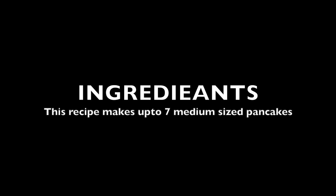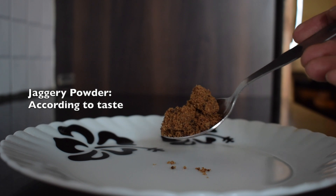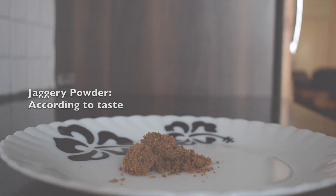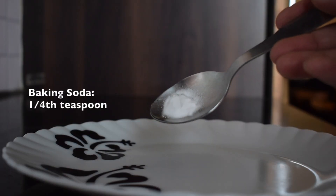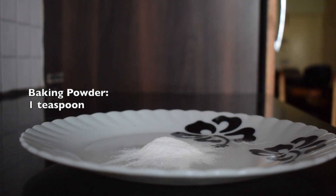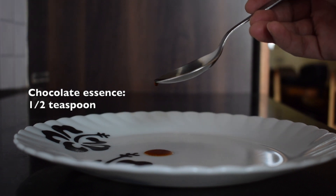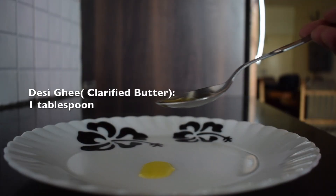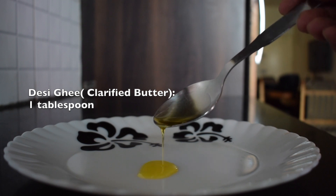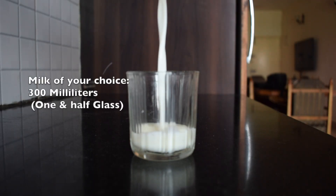Friends, this recipe will prepare up to seven medium-sized pancakes. First take two cups of bajra flour, two tablespoons of cocoa powder, jaggery powder according to taste, a quarter teaspoon baking soda, one teaspoon baking powder, one teaspoon chocolate essence, one tablespoon clarified butter or desi ghee, and 300 ml or one and a half glasses of milk of your choice.